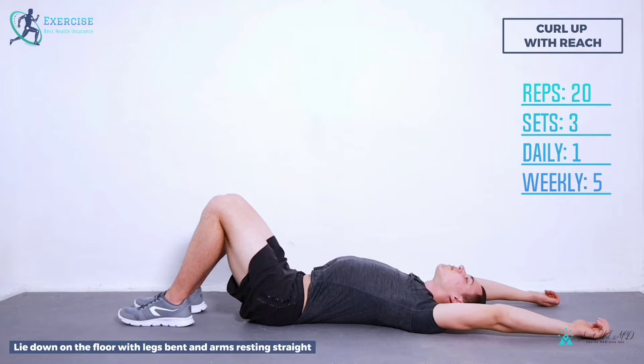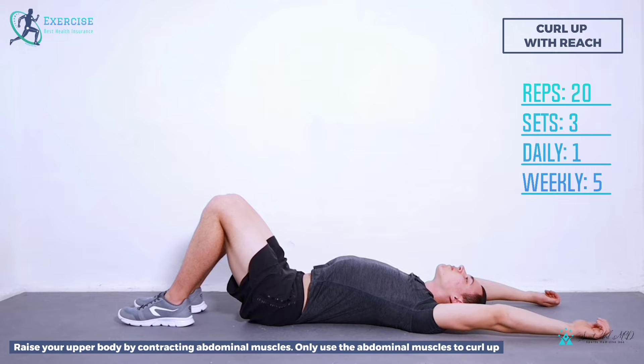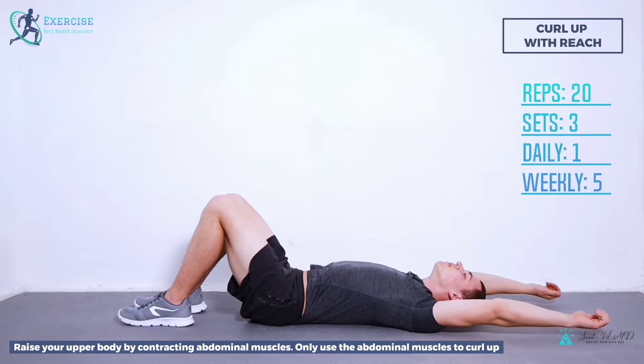Step 1: Lie down on the floor with legs bent and arms resting straight. Step 2: Raise your upper body by contracting abdominal muscles. Only use the abdominal muscles to curl up.